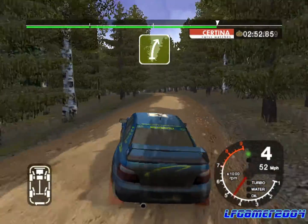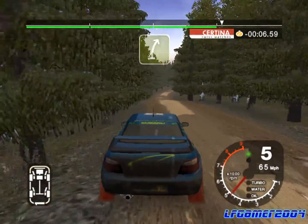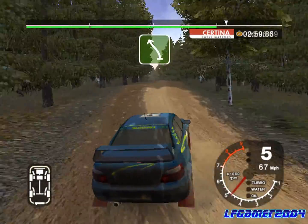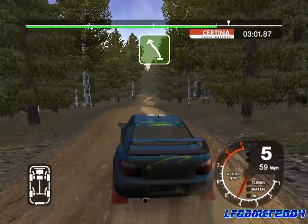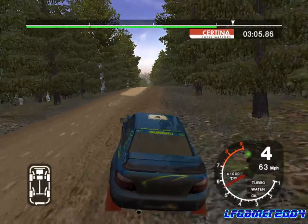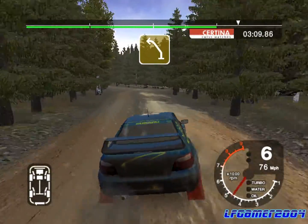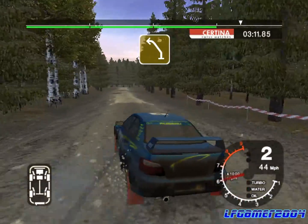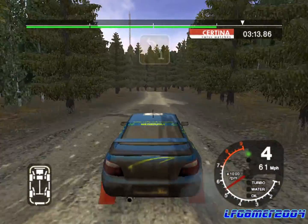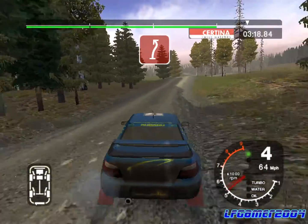30 K, five right, narrows. Into crest and dip, into caution six left over jump and crest and long six right. 50 turn five left, into four left. And six right opens, into caution five right over jump, keep in into long three left.